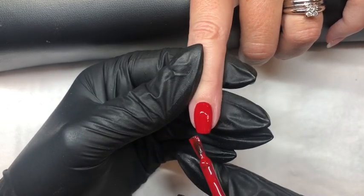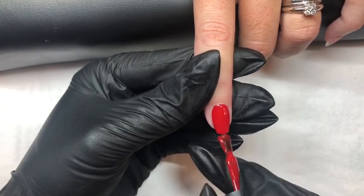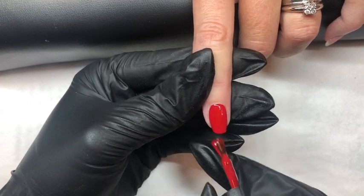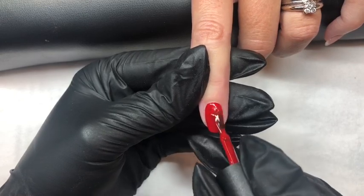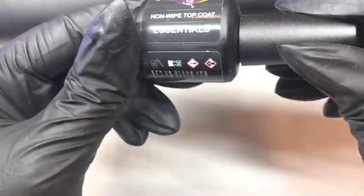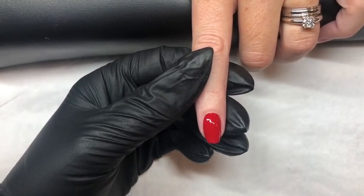Now we are applying our second coat, cured for 30 seconds in the lamp.